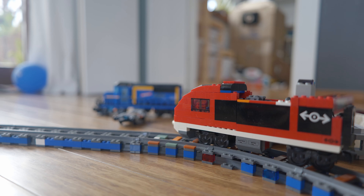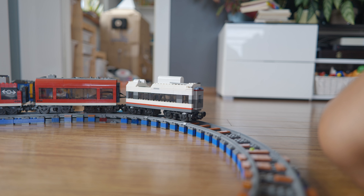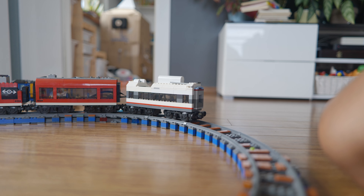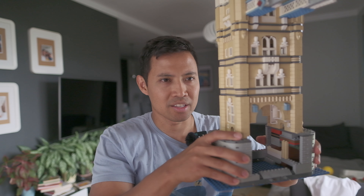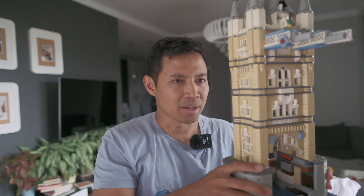This is the first time I worked with the Lego London Bridge, modifying it so it will fit a railway train. If you see the original model, the path on the inside is pretty low and it's dedicated not for a train but more for a car or other vehicle.